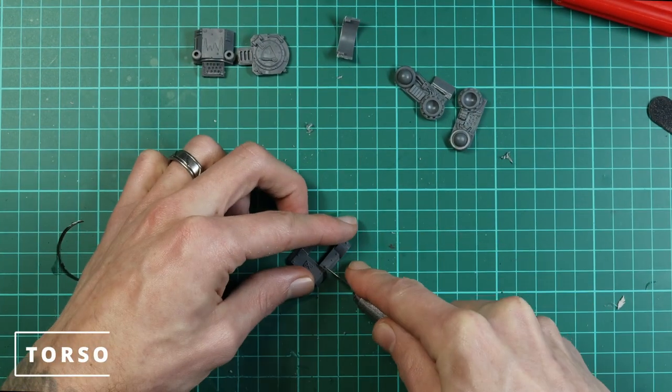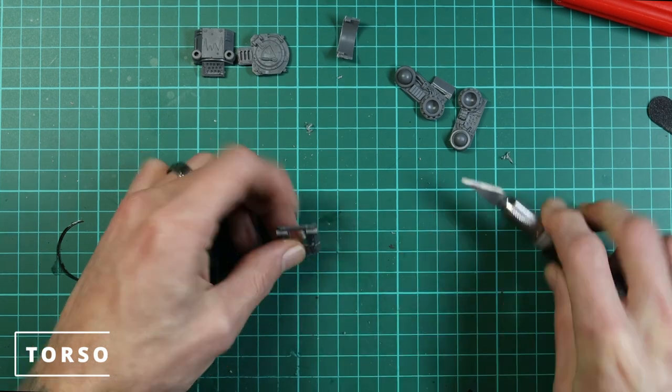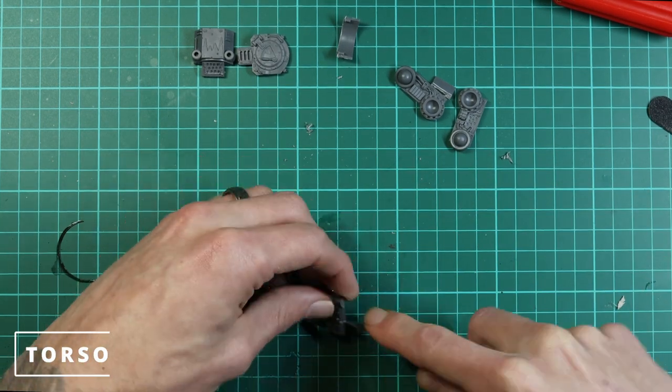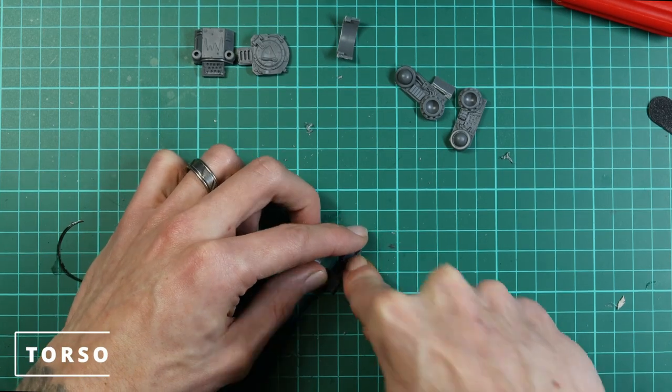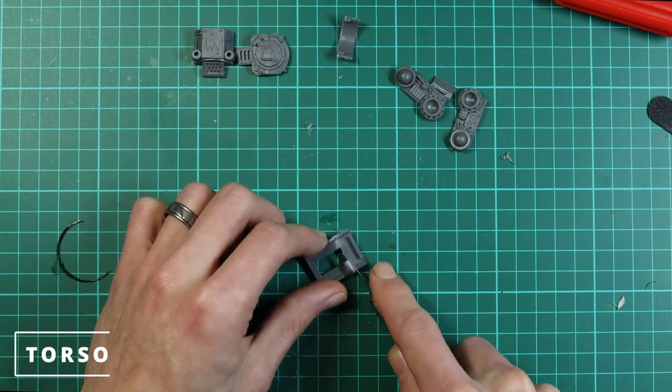Now we're going to cut the back panel down. This one's really nice and easy — there are good guidelines here and you just cut it in line with the bottom of the rectangular hole in the back where the engine would normally go. It's not very thick plastic so you can do this with a knife.